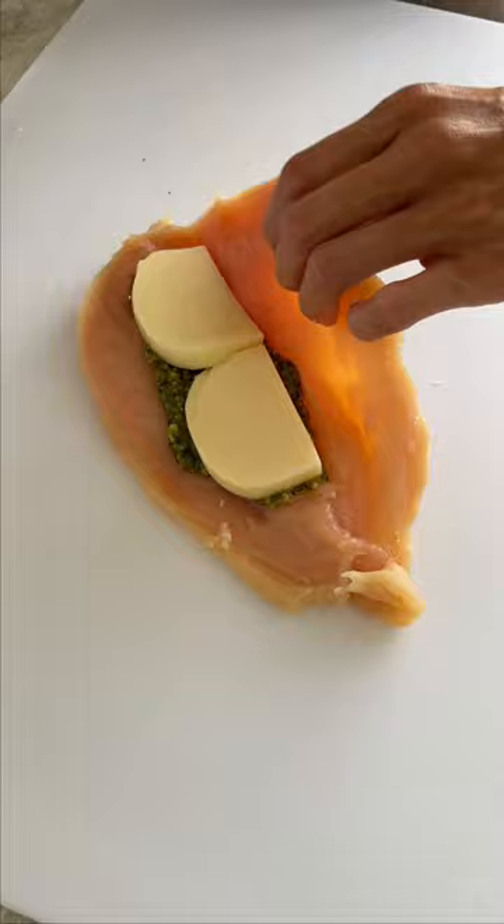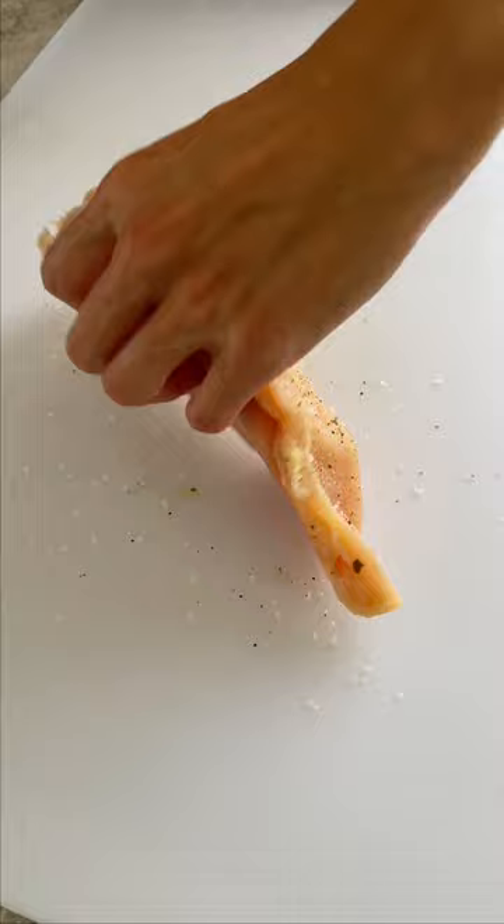Add one tablespoon of pesto sauce and two slices of mozzarella on top. Close the opening with two picks to secure the delicious filling inside.